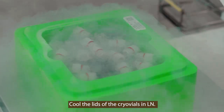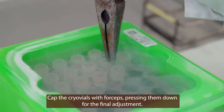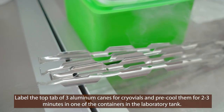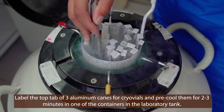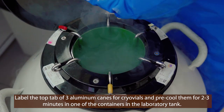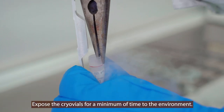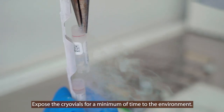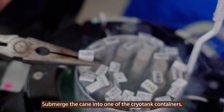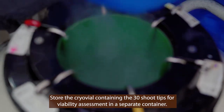Cool the lids of the cryovials in liquid nitrogen. Cap the cryovials with forceps, pressing them down for the final adjustment. Label the top tab of 3 aluminum canes for cryovials and pre-cool them for about 2 to 3 minutes in one of the liquid nitrogen filled containers in the laboratory tank. Transfer the cryovials onto the canes with needle nose pliers, exposing the cryovials for a minimal amount of time to the environment. Submerge the cane into one of the cryotank containers. Store the cryovial containing the 30 shoot tips for viability assessment in a separate container.